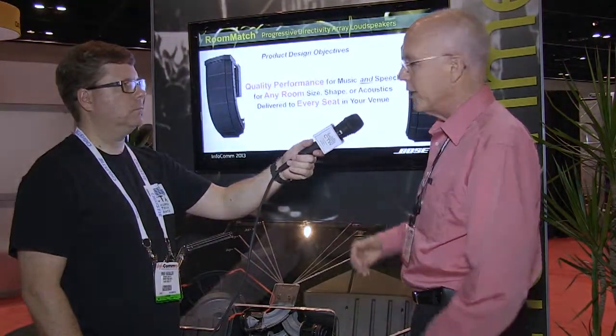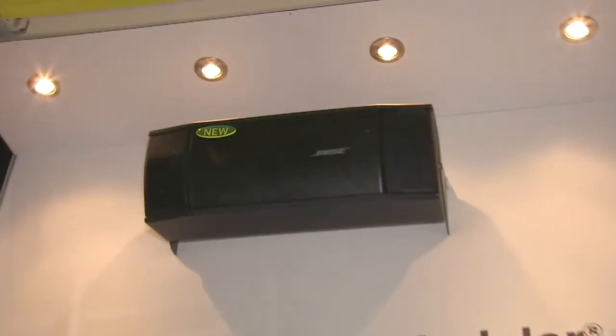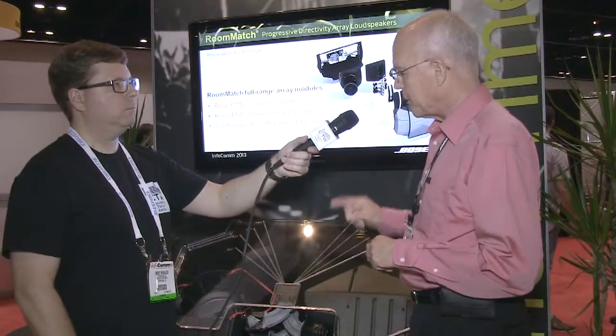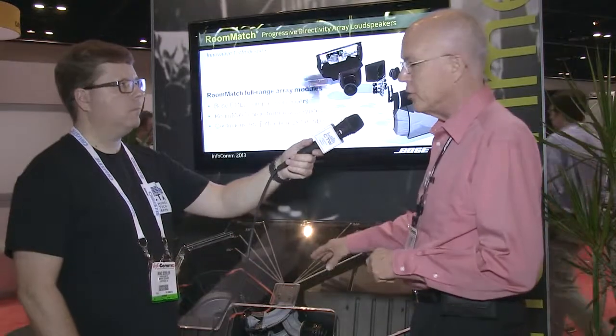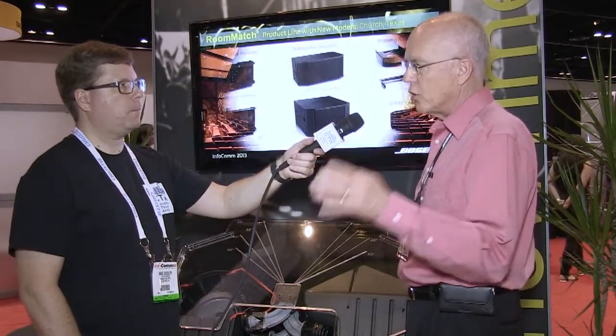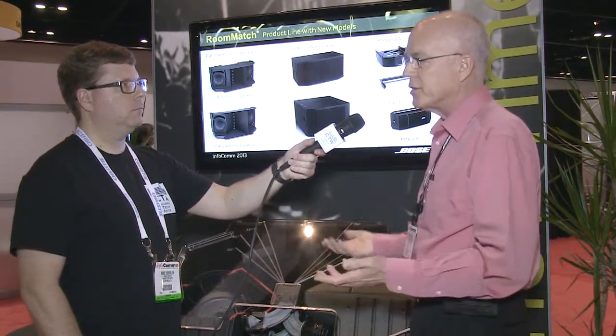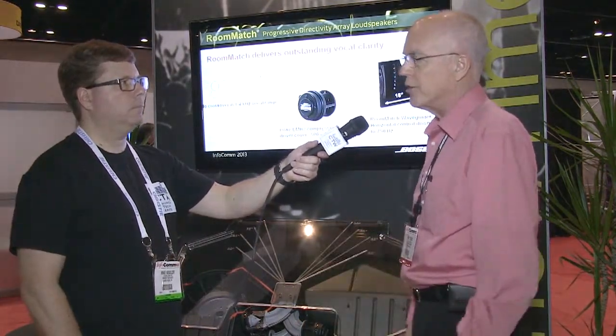There's also a new small infill utility box available. One thing we were missing was the ability to use the same type of product for under-balcony applications with the same tonal characteristics. We came out with the new RMU-208, which uses two 8-inch woofers and the same single compression driver used in the Room Match arrays, but crossing over at just 200 hertz. That puts the majority of bandwidth behind a waveguide for pattern control. It's a 90-by-60 pattern, very low profile — great for under balconies, as a stage monitor, or wall-mounted applications.